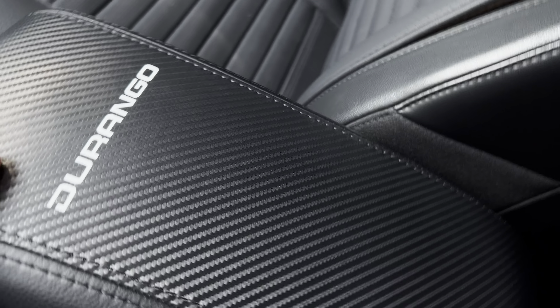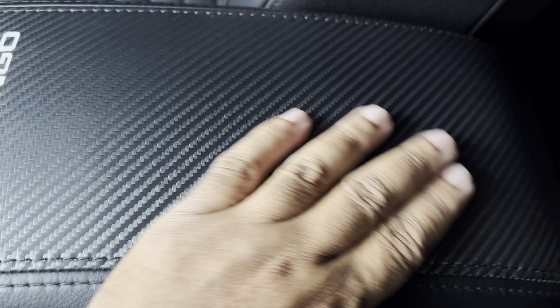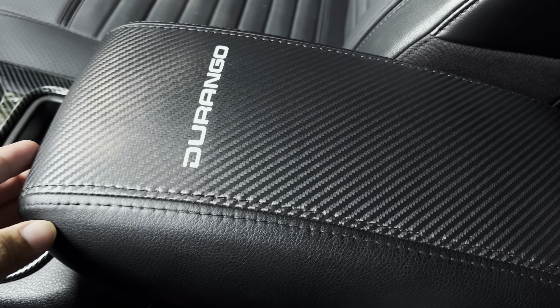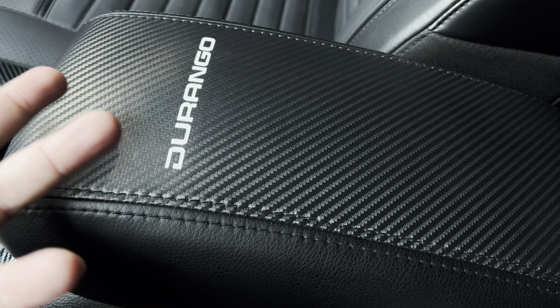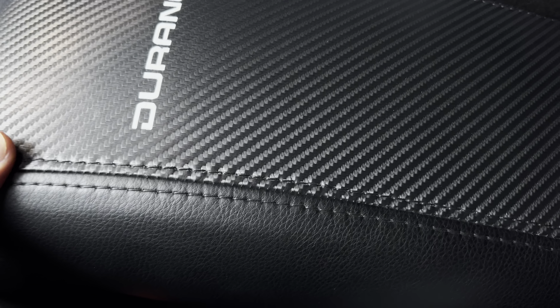Another modification is the armrest cover with a Durango logo on it. It's a carbon fiber look leather — really good modification. I got this on Amazon for around $20–$25. Link will be in the description — nice modification to have.